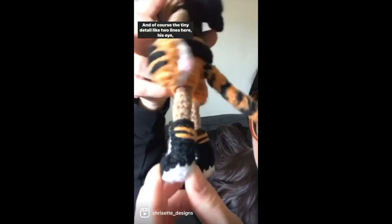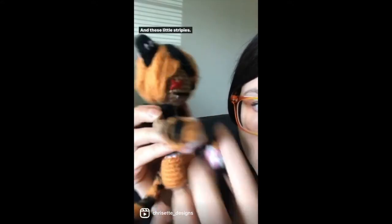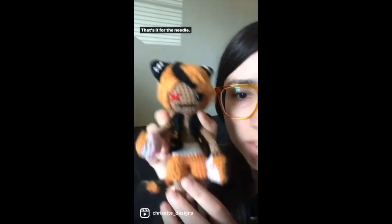And of course the tiny details — like two lines here, his eye, his mouth and his tooth, and these little stripeys. That's it for the needle. I avoid it like the plague.